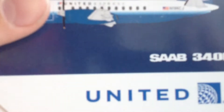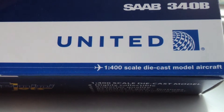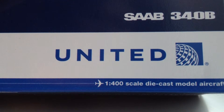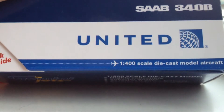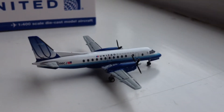Let's get started with the box. You have 'Saab 340B' printed on it, along with 'United new colors' — the new post-merger delivery colors for United. The United logo on every United box is going to be in the new post-merger delivery, but the actual model is obviously in the Bluetooth livery.